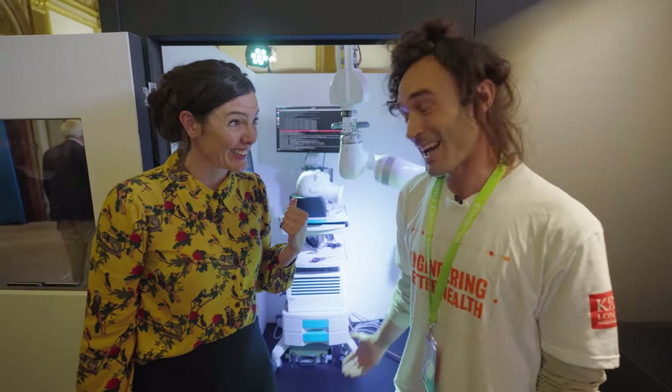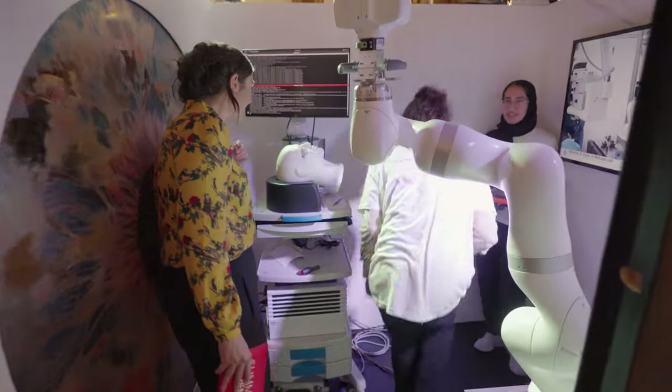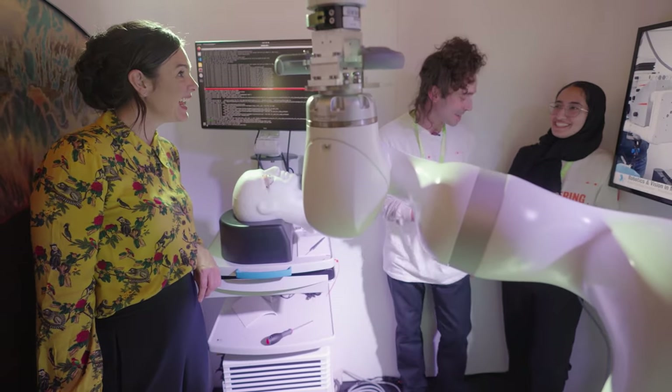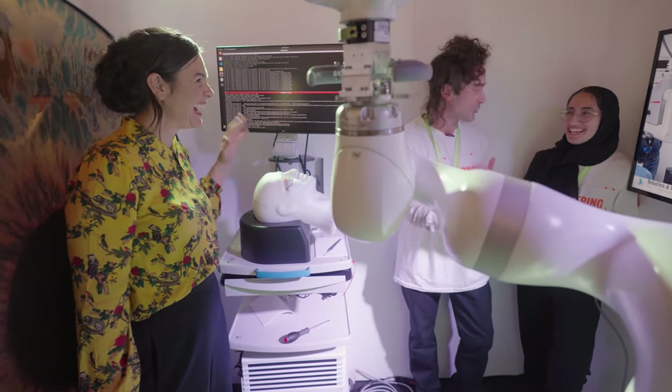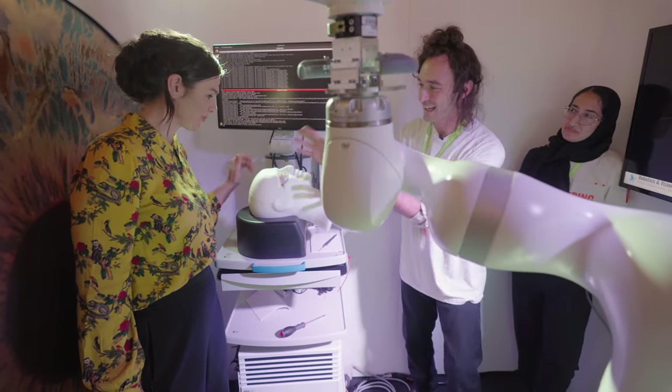Amazing, can we take a closer look? Yeah, absolutely, follow me. In we go. So here we have Shamsa, who will also help us running the robot, running the automatic functions and keeping us safe. Always a good thing. And this is our fake eye.